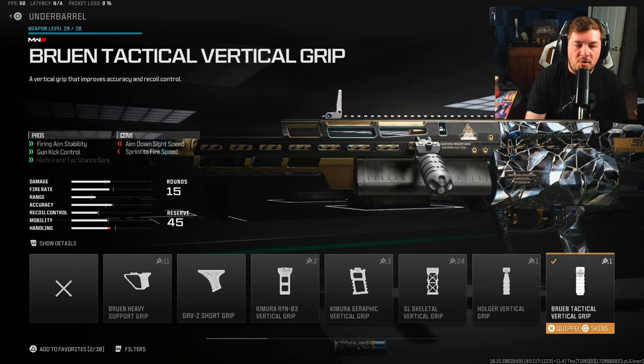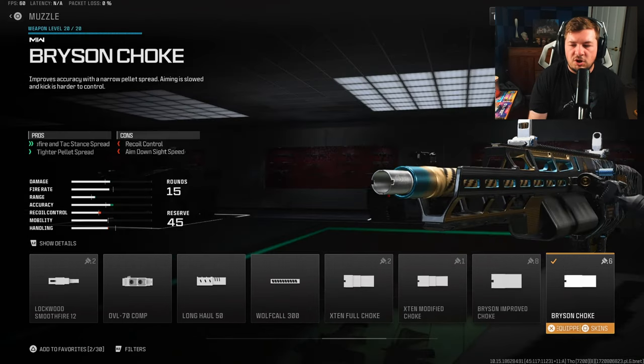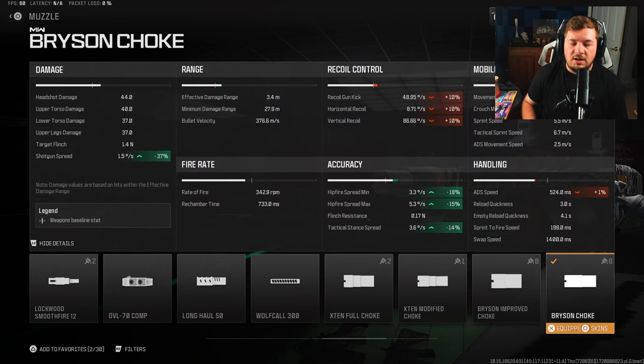Since we're going to be hip firing, we need an underbarrel that also targets that. The Bruin Tactical Vertical Grip comes in handy here — 18% to the min and 15% to the max. For the muzzle, this is going to target not only your hip fire but also the shotgun spread as a whole. It decreases your shotgun spread by 37%, which is really important because without it the spread is not great. It also adds another 18% to the min and 15% to the max on hip fire.